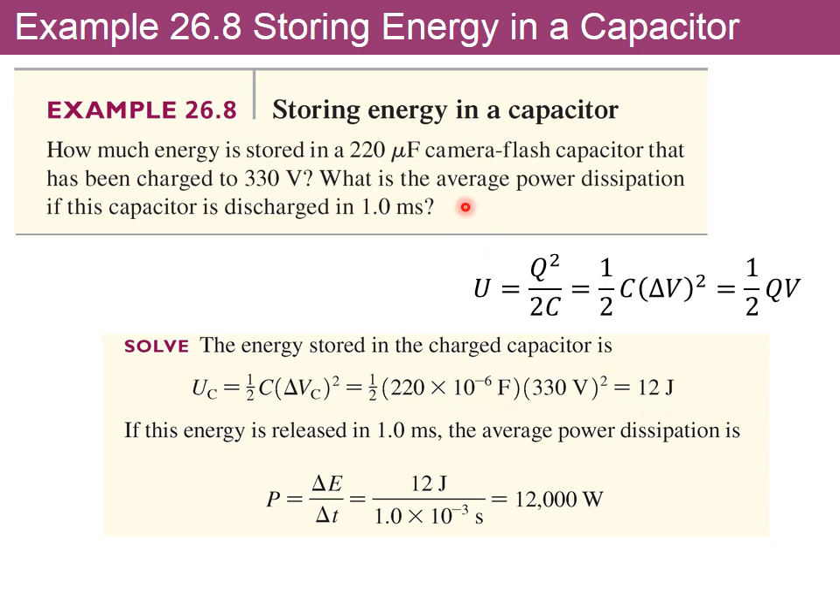The second question asks for average power dissipation if the capacitor discharges in one millisecond. Power is energy released per unit time, so we divide the 12 joules by one millisecond — that's 1×10⁻³ seconds — giving 12,000 watts. What a big number!